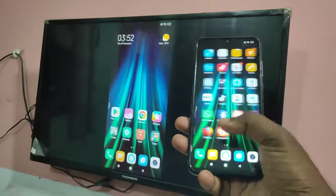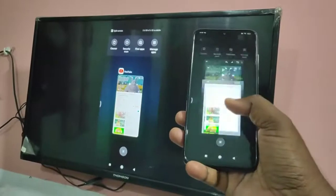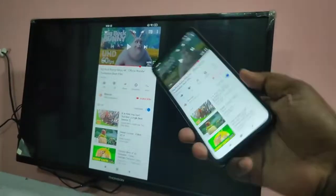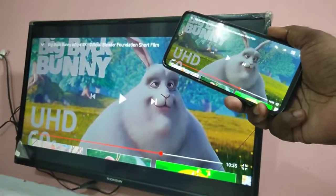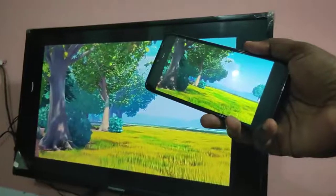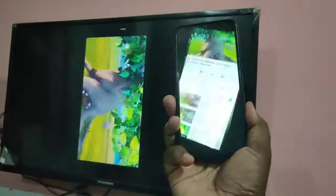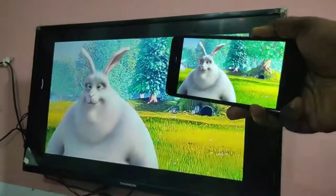Hi friends. This video shows how to connect an Android phone to a Smart TV and share the phone screen with the Smart TV, so we can play games and videos in full screen. I will show you how to configure this.